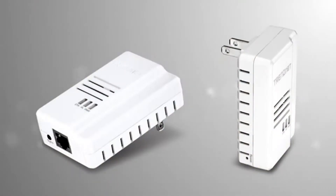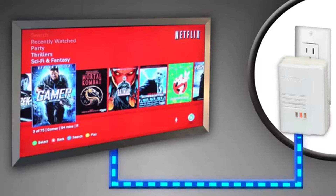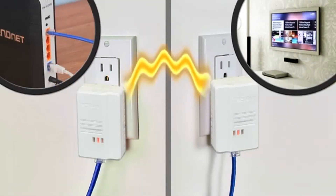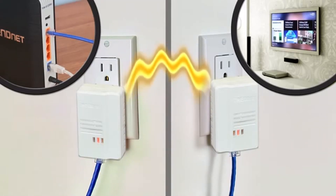This kit comes with two TPL-408E adapters. Connect your first adapter to your router, then plug it into the TPL-408E adapter at your media center or workstation. Both adapters automatically connect to each other and automatically connect your internet TV, game console, or computer to the internet.